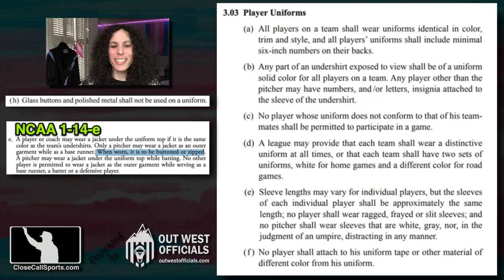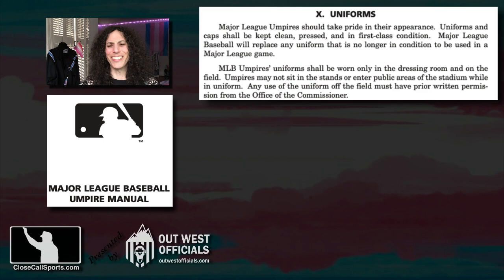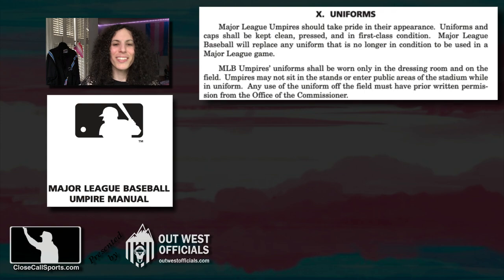College is the only one — rule 1-14-E — that talks about wearing something and actually buttoning it, but it's only for pitchers or coaches wearing jackets on top of the uniform top. So we turn to the Major League Baseball umpire manual, the interpretations guide, and we see that the uniform section is, again, telling the umpires how to wear their uniforms, take pride in your appearance, things like that.